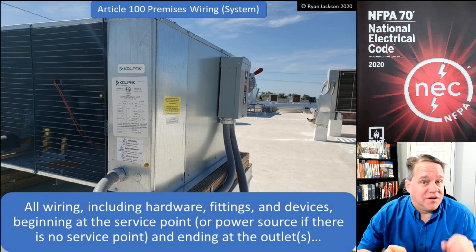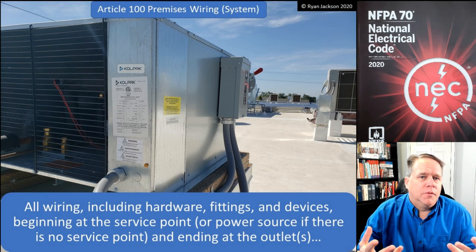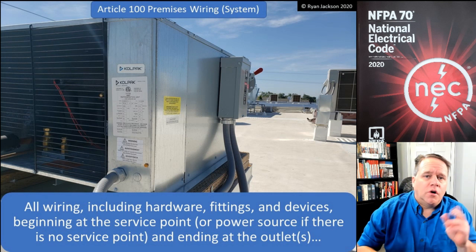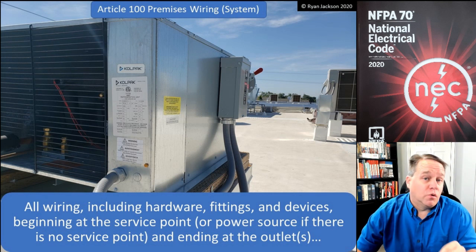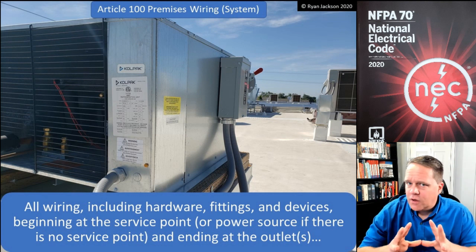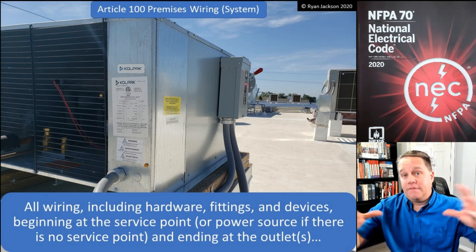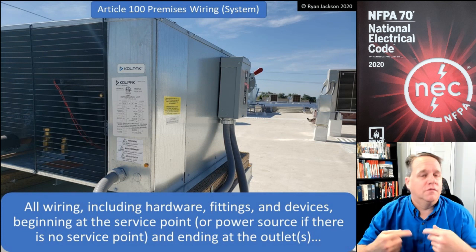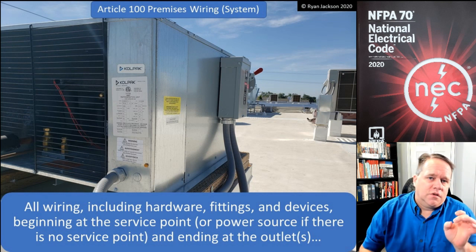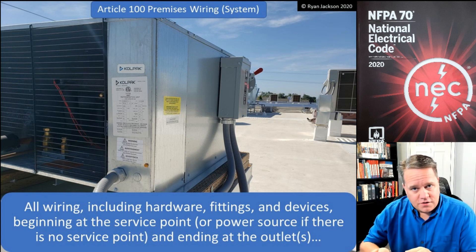Premises wiring, or premises wiring system, is a pretty simple definition. It's all wiring, whether it's permanent or temporary, including hardware, fittings, and devices, starting at the service point — or at the power source if there's not a service point — and ending at the outlet or outlets. We haven't talked about the service point yet; that's going to be the subject of a video in about two or three from now, covering the service point, service conductors, service equipment, and all those things.